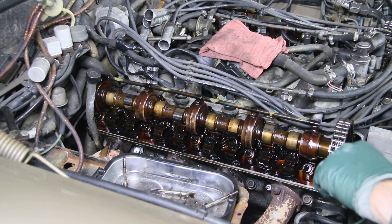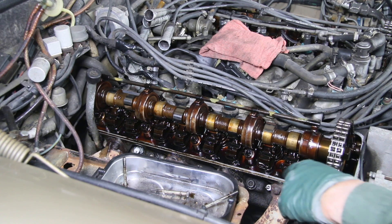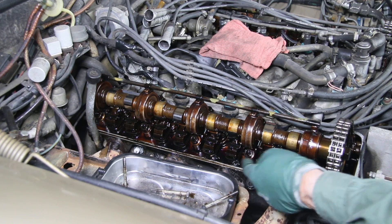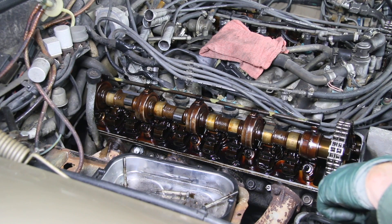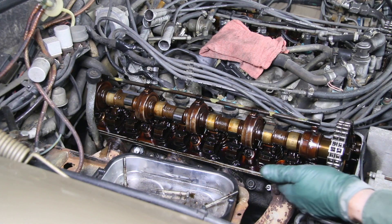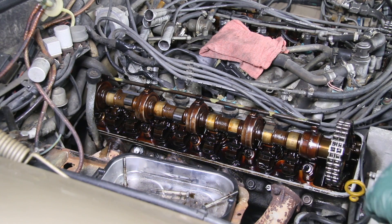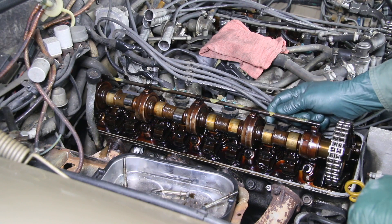The first thing I do after removing the valve cover is just give this a quick visual inspection. I'm looking for excessive sludge and oil contamination here. This is a pretty clean engine — I've seen a lot worse. There's no sludge; of course there's staining here, but I'm particularly interested in the condition of the cam lobes.